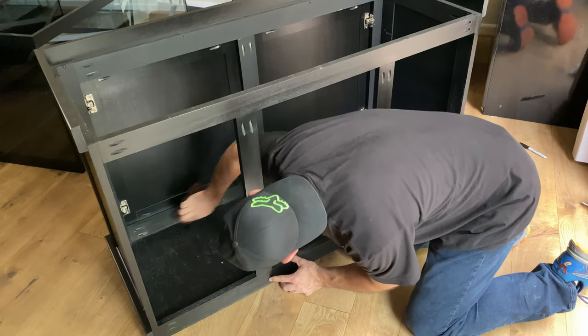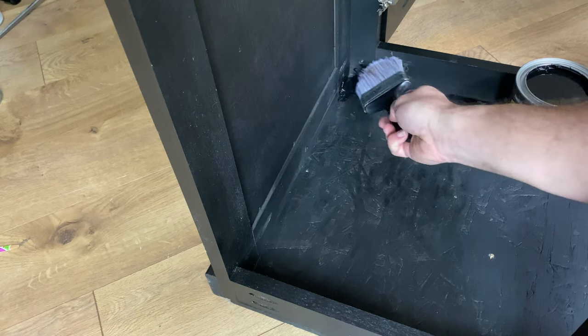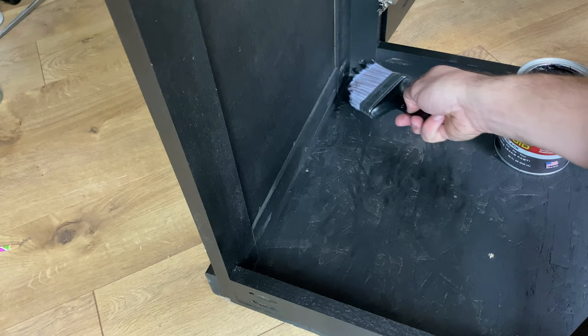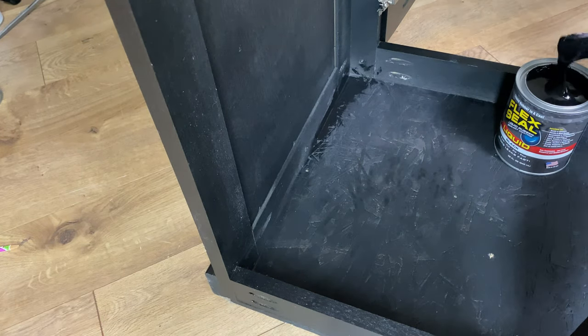Begin by cleaning all surfaces with a damp rag. Really the process is very simple. Brush a liberal amount of flex seal into all the corners, then brush it over all the surfaces you wish to protect.